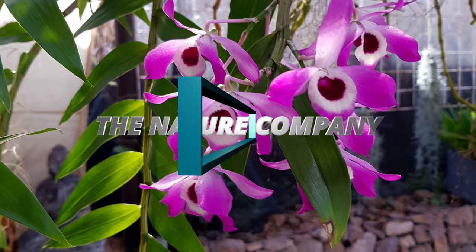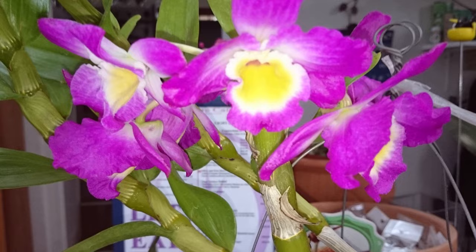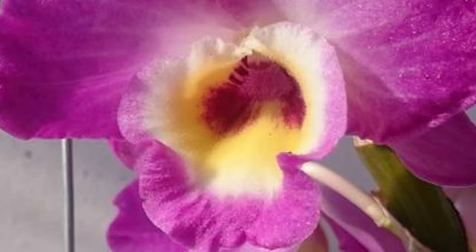Good morning from the Nature Company. Welcome to a damp, dreary, cold winter's morning. We've been watching our amazing dendrobium nobles push up their tiny little buds, waiting for the amazing display we're going to be getting in spring — but we've got a problem.